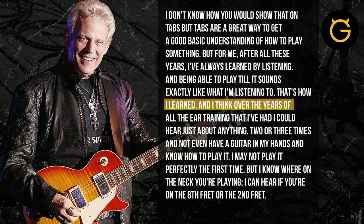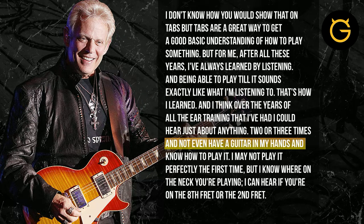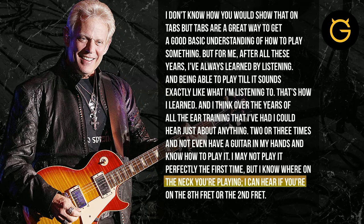That's how I learned, and I think over the years of all the ear training that I've had, I can hear just about anything two or three times and not even have a guitar in my hand and know how to play it. I may not play it perfectly the first time, but I know where he is playing.